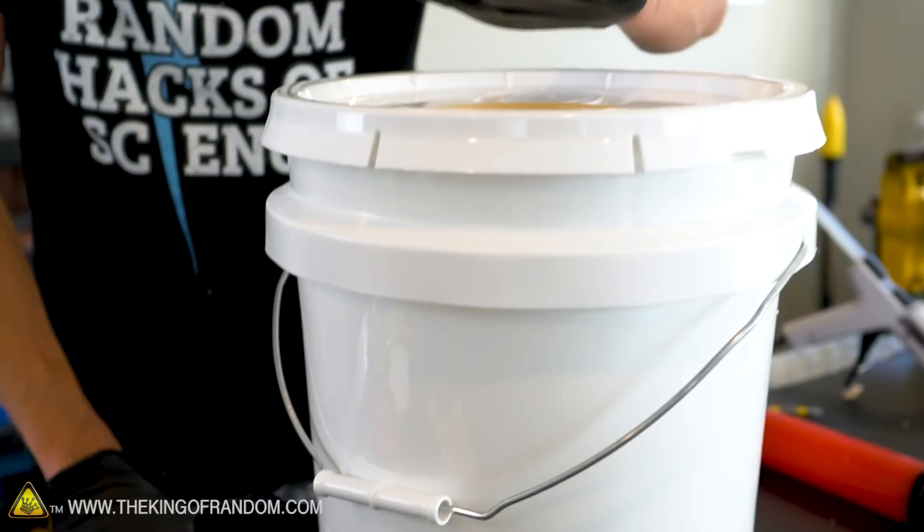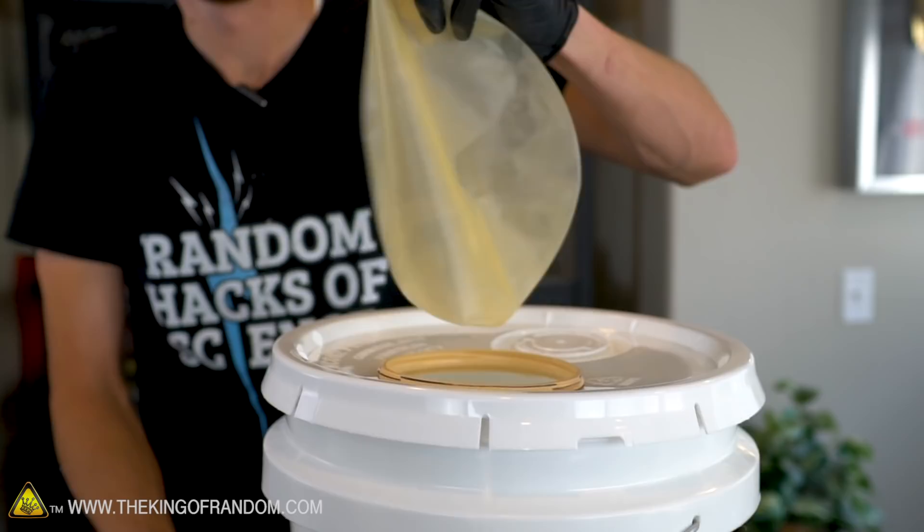Now what we need to do is stretch this balloon neck all the way around the opening that we added into our lid.